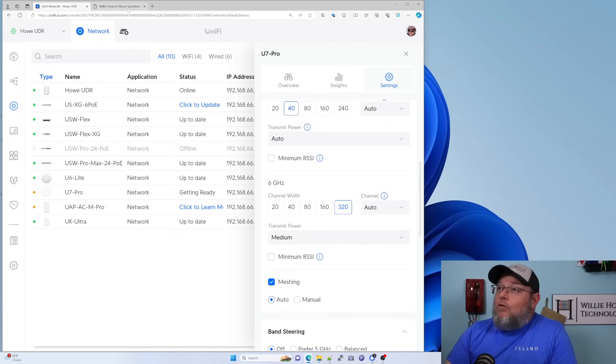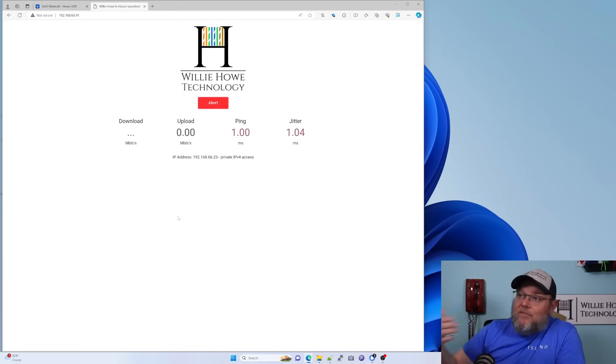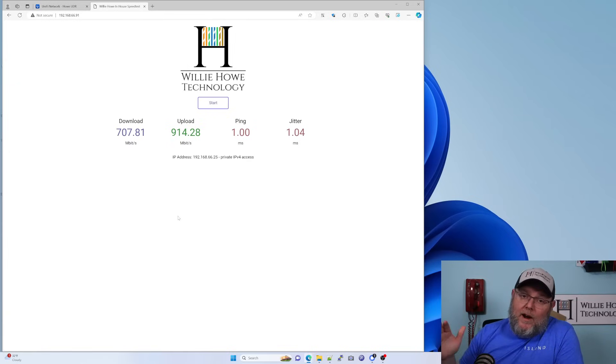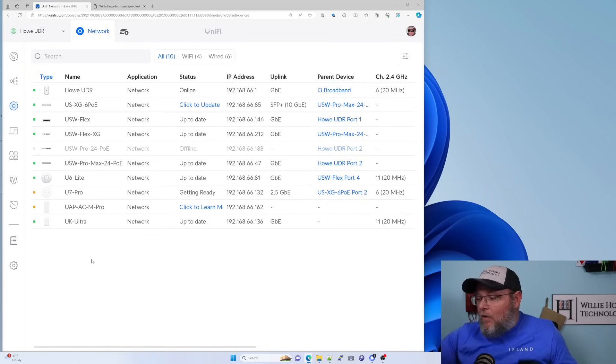Back to the speed test — this is hosted on a server here. I'm going to start this from my desktop, which is wired in at gigabit. I've got some Wi-Fi things plugged into this switch, plus I'm recording, so this speed test may be slightly off. But from this PC, wired one gigabit through three switches to the server, we got 707 meg down and 914 meg up. So as soon as this access point is ready, we're going to take our Pixel 8 and run some speed tests from there.